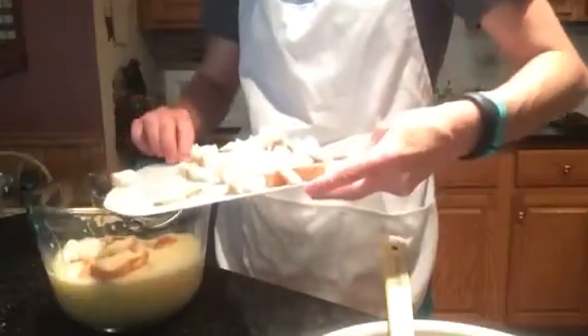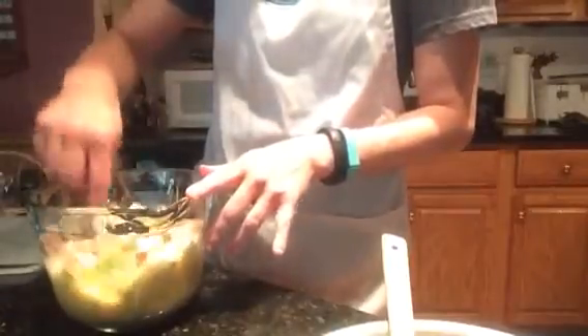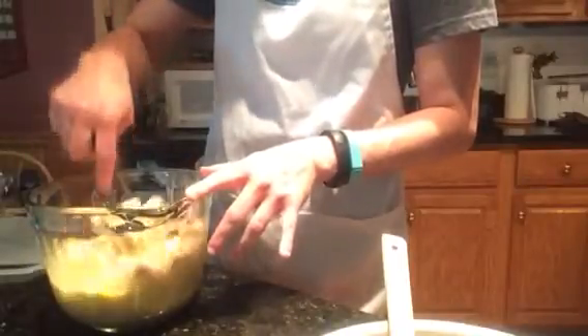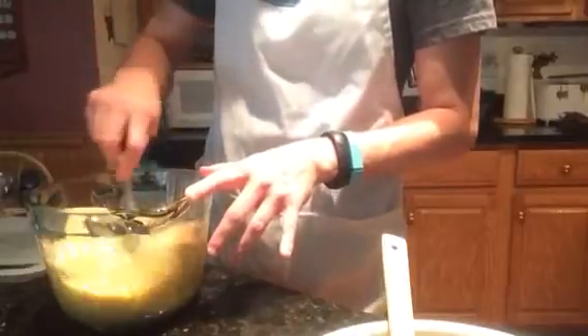Hopefully I can get all of it in here. Now the majority landed on the floor — there we go. All right, we'll pop that in there real quick. So we're just going to quickly stir this so it can be soaking up all of that egg yolk mixture with that almond milk.